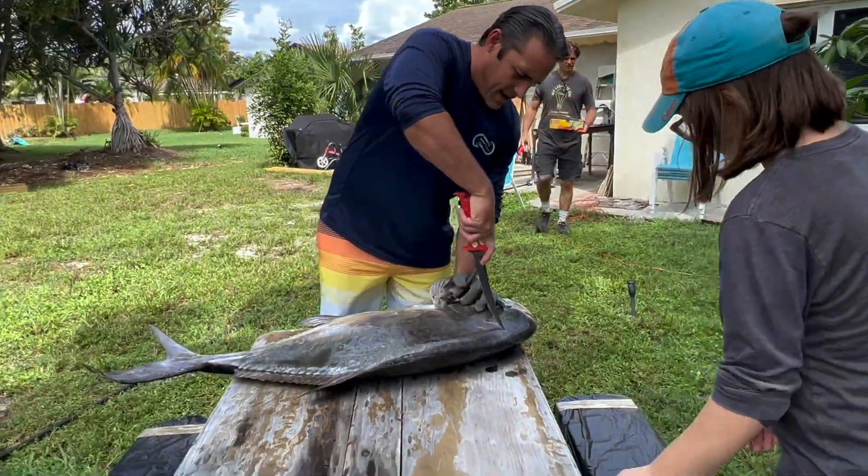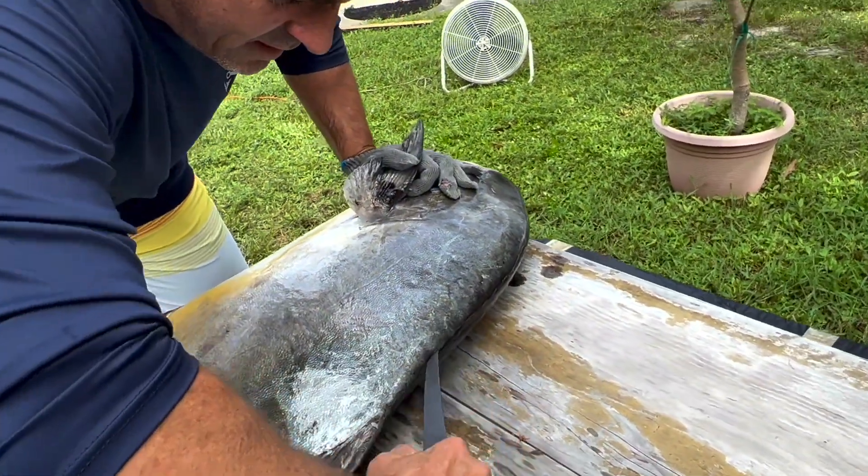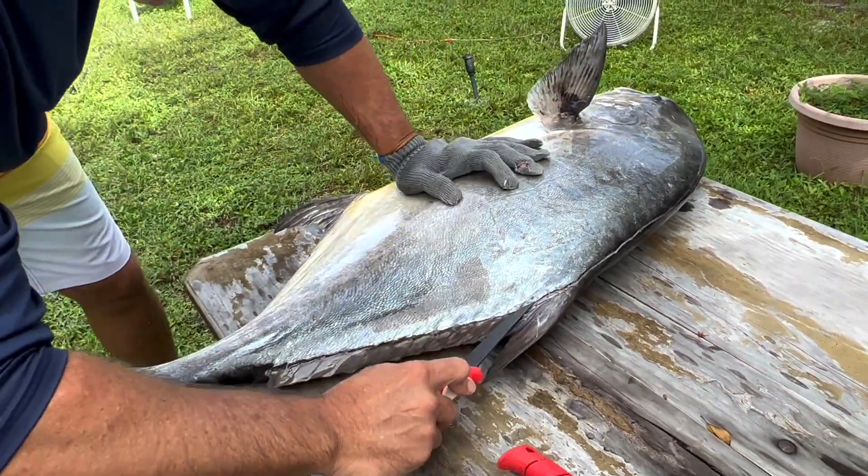All right guys, we're gonna cut into this fish. The fish is good and iced — you can feel how firm the meat is, and that's a good thing. Always ice your fish really well, guys — big time.